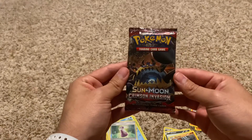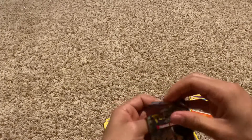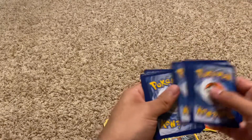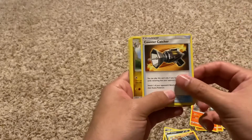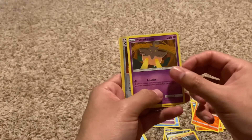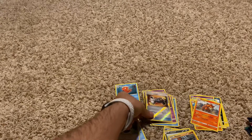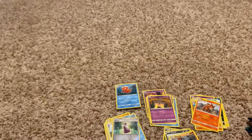The next one is Sun and Moon Crimson Invasion. Let's go ahead and open this bad boy up — watch me struggle with the cards. Code for the fans. We got: Energy, Haunter, Countercatcher, Hakamo-O, Shellos, Cubone, Feebas, Salandit, Pumpkaboo, Countercatcher again, and Octillery. I didn't even realize this was a reverse holo — it was so small.